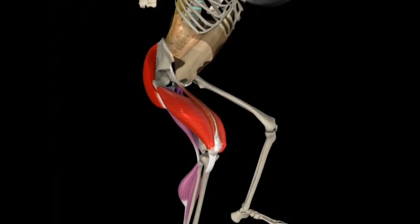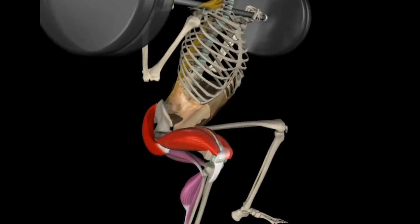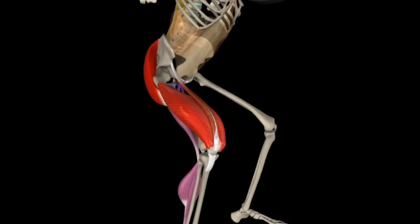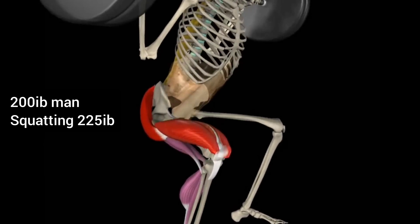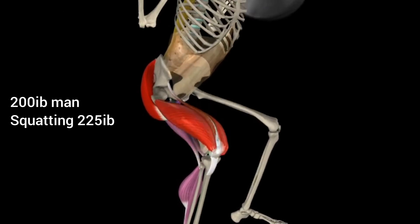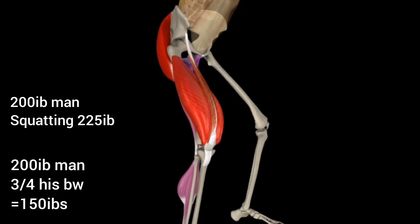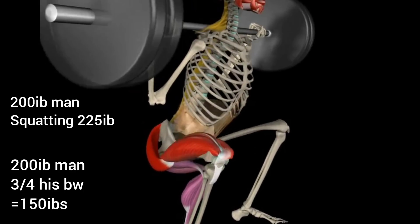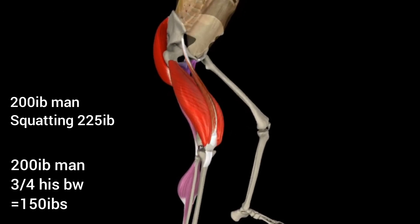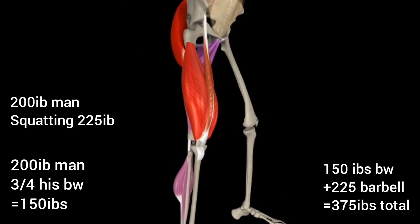Hypothetically, this is a 200-pound man who is squatting with a 225-pound loaded barbell on his back. To keep the math very simple, although he is squatting 225 pounds on his back, you must also add his body weight above his quadriceps — roughly three-quarters of his weight. That will be all the weight above his legs, 150 pounds, added to the 225-pound loaded barbell, equaling 375 pounds.